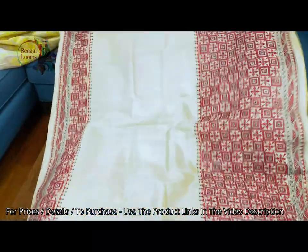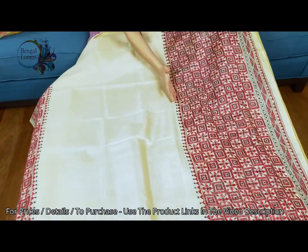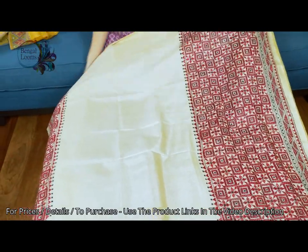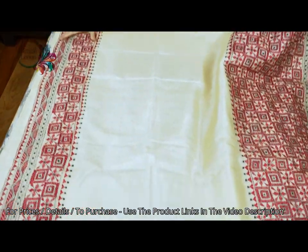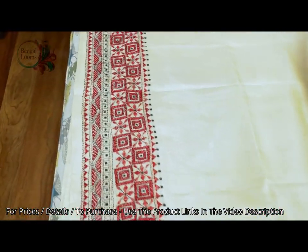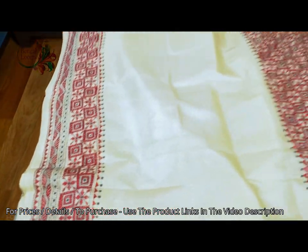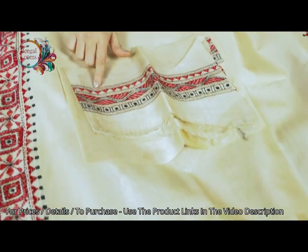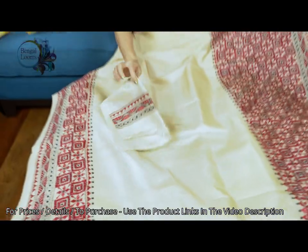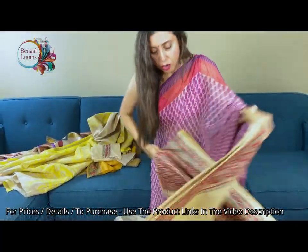It has a skirt border — this is the lower border of the saree, look how big the lower border is. And this is the top border of the saree. This is the blouse piece for this one — the blouse piece also has some work on the sleeves. And it has a gorgeous pallu.